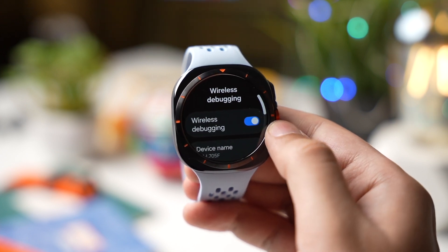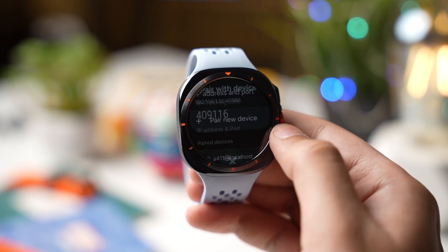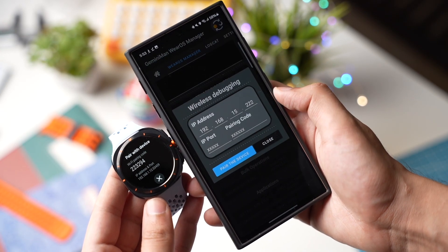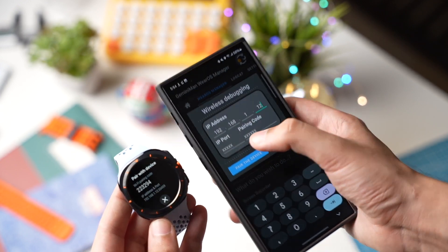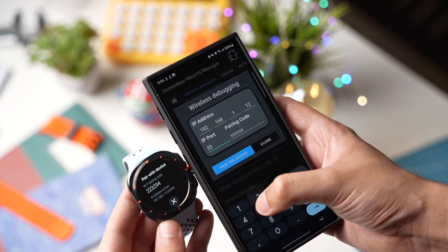Here you have to scroll down and tap on Pair a New Device. Open the Gemini Man Wear OS app and tap on Wireless Debugging. Just enter the IP address, the IP port — which are these five digits right here — and also enter your Wi-Fi pairing code.